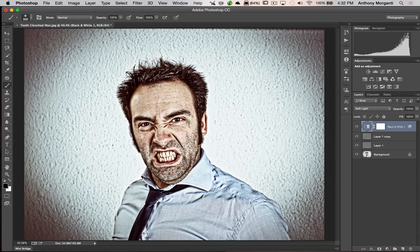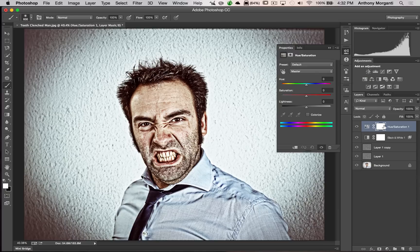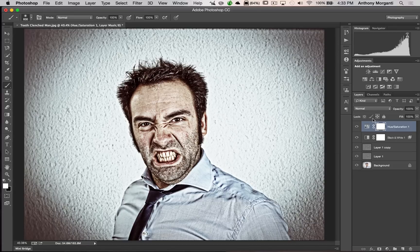It still has a little too much color for my taste, so now I'm going to add a conventional Hue/Saturation adjustment layer and dial saturation down just a little bit. And I think that finishes off the image.